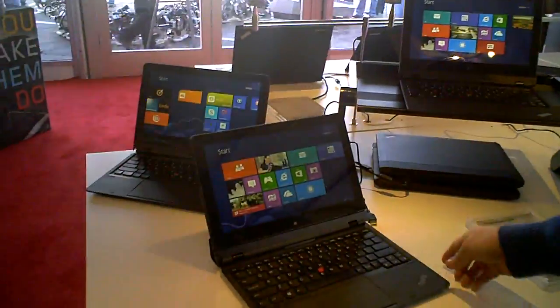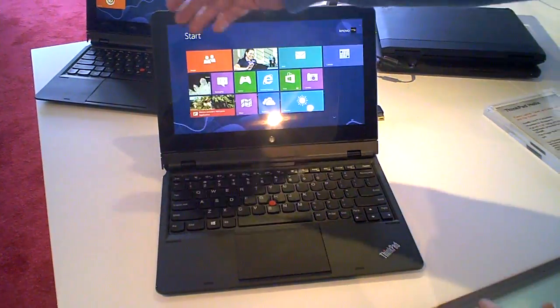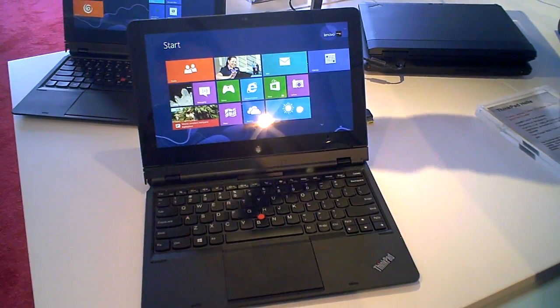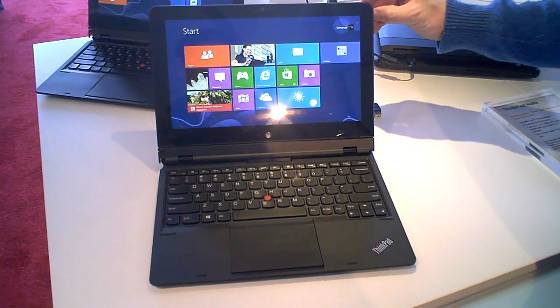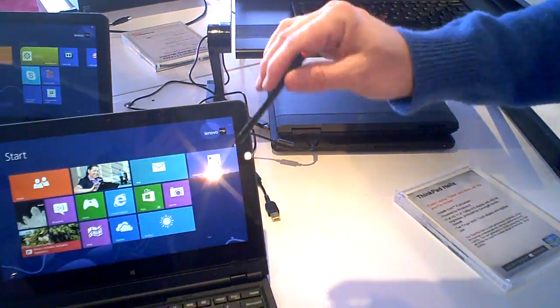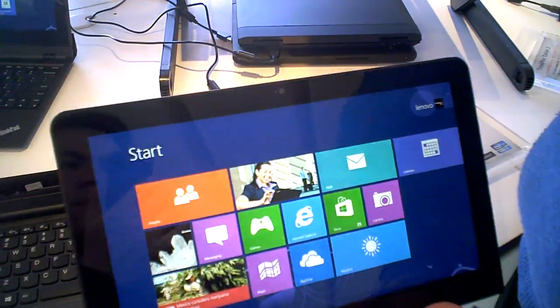The other challenge we want to fix is the push to convertibles. Everyone wants a convertible, but there are so many limitations. We addressed that with our Helix. The smallest screen you can have and still have a full keyboard is 11.6 inches. So this is an 11.6 inch PC, full HD — 1920 by 1080 screen — a really beautiful screen. It also has a built-in digitizer. I have a pen here. I should mention that on my touch monitors I have the same pen built-in as well, with a built-in digitizer on both of those monitors.